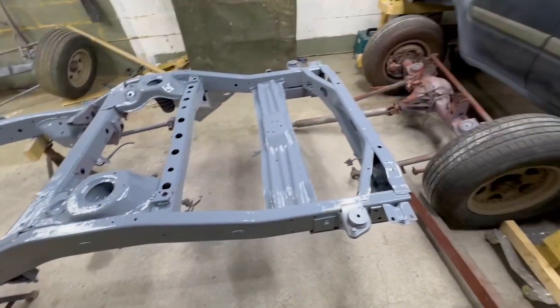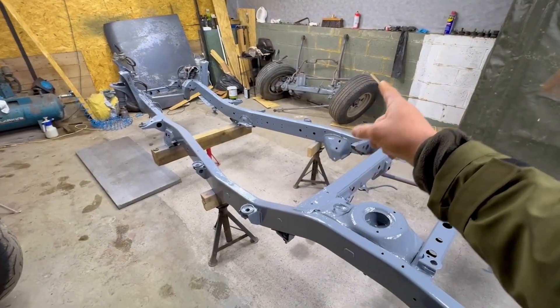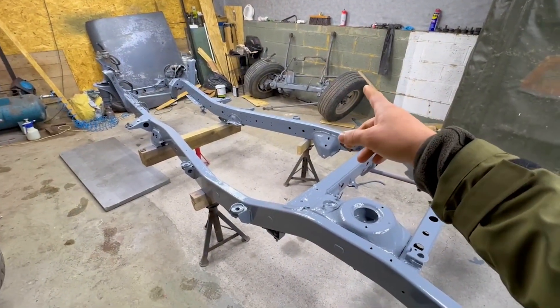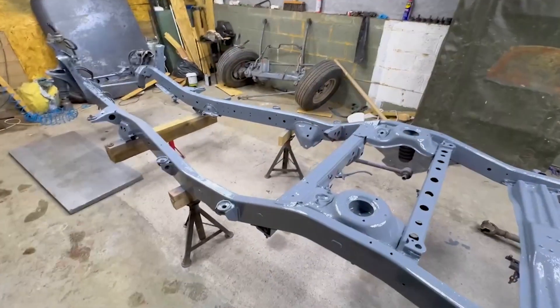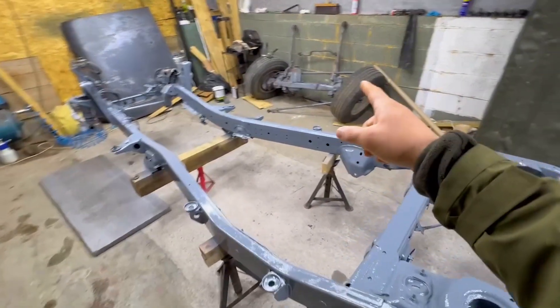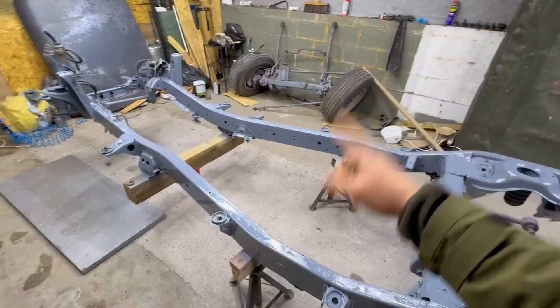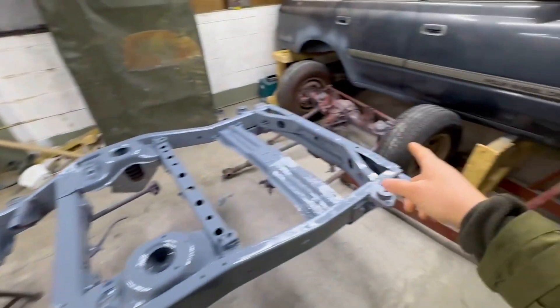After this I'm going to jump on the axles, take them apart, remove all the hubs and start prepping — changing the oil seals and spray those as well. That's going to be one coat of epoxy primer. The chassis is going to be painted in black, same with the rear axle.